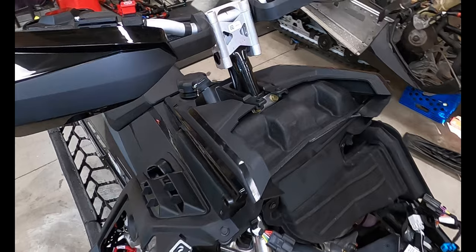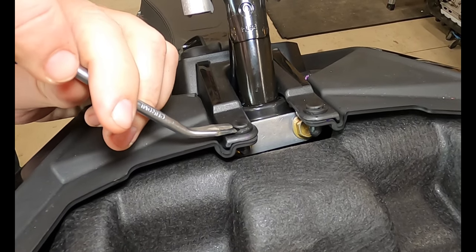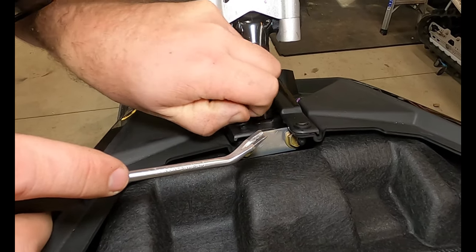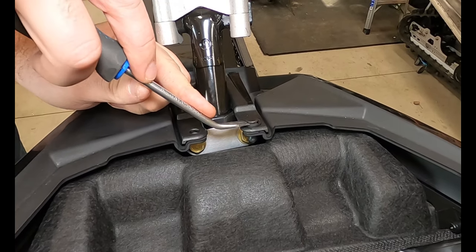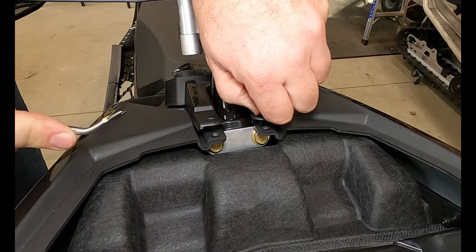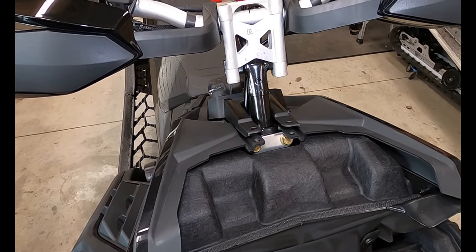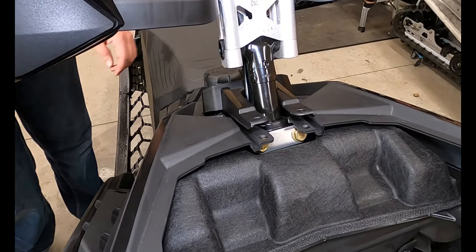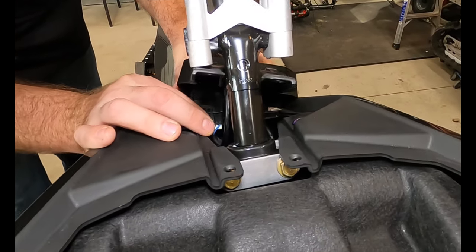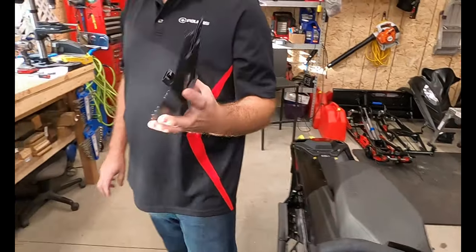Grab yourself — like you saw in the earlier video — get your little pushpins out. Once you get it propped up, pull that out and put them somewhere where you don't lose them. Then you're going to remove this piece here, get it up, and you'll see there is an electrical connection for the back of the key. Just use a screwdriver to pop it open.